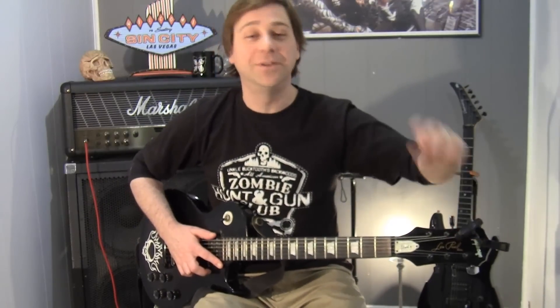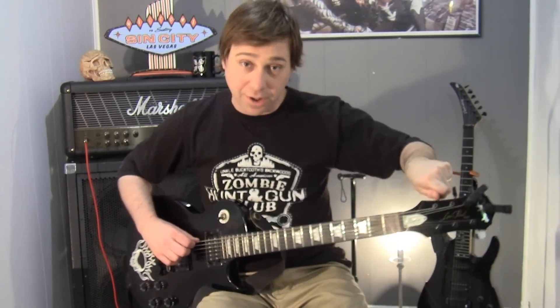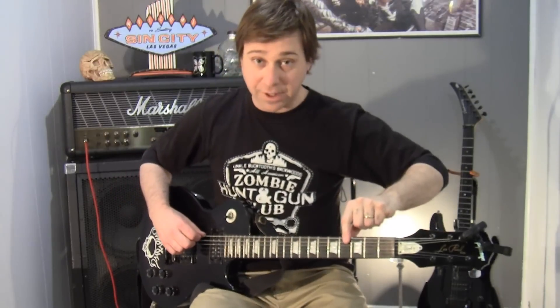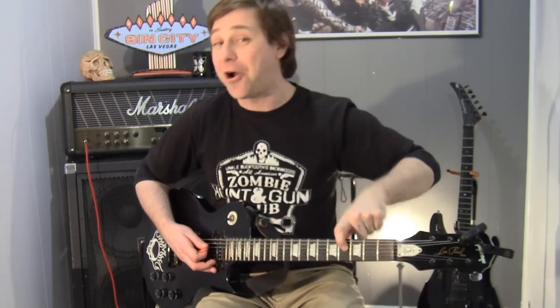If you have a tuner like I do, you can just manually drop D your first string because all we're doing is changing your low E string — the string closest to you — down a step to D. If you do not have a tuner, please make sure you're somewhat in tune first, because we are lucky enough to have a D string on our guitar already.